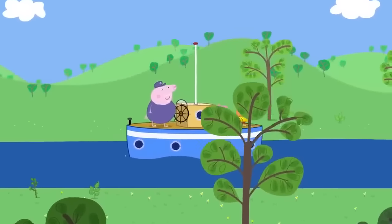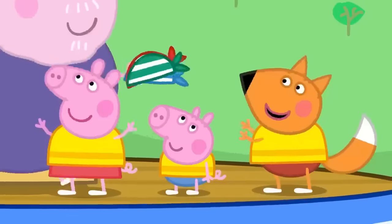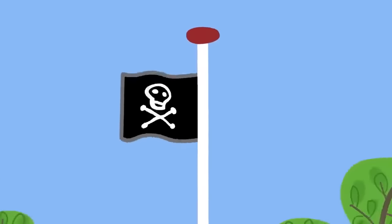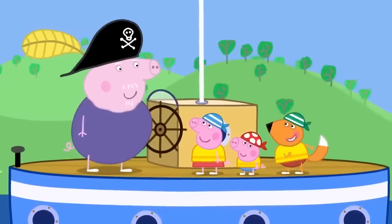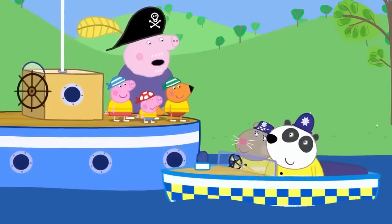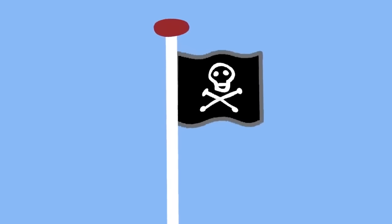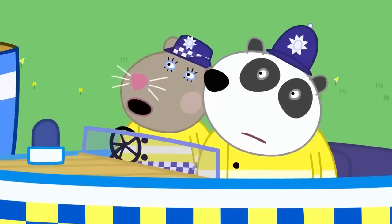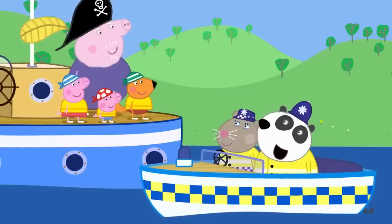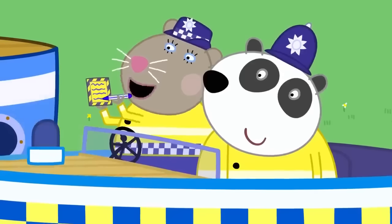Peppa, George and Freddy Fox are sailing on the river with Grandpa Pig. Grandpa suggests playing pirates and has Peppa raise the pirate flag. They pretend to be pirates. Police Officer Panda and Police Officer Squirrel arrive in their police boat, noting the pirate flag and pirate hats. Grandpa explains it's just a game. The police officers say that's okay and invite the children aboard to help with police work.